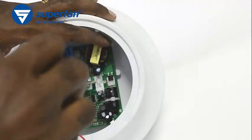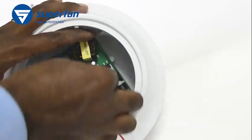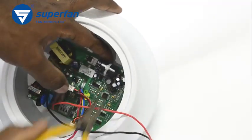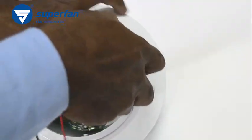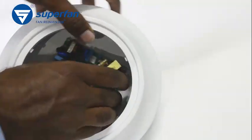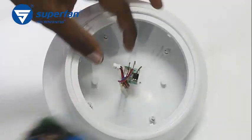Let us now remove the board. This is the flower lock and the screw that secures the board. Unscrew the screw using a screwdriver. The flower lock can be unlocked by pinching its top with a nose plier. After unlocking all the locks, gently remove the electronics board from its holder.